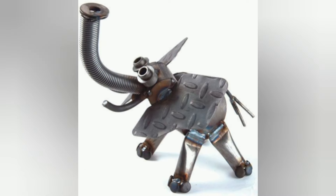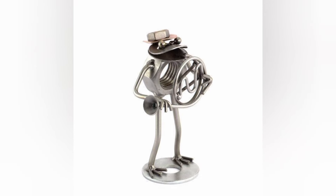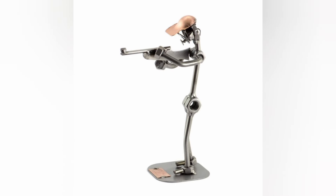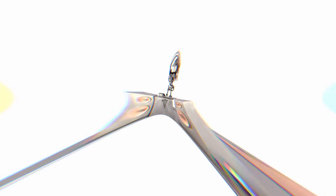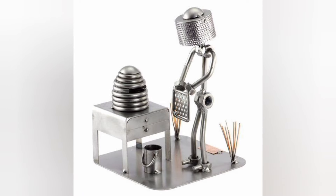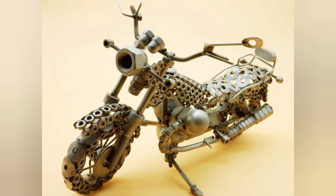Bolts are headed steel fasteners with external male threads. They work to assemble two unthreaded objects and are typically used together with a nut. Using the right grade of bolt ensures a solid and durable joining. Cold forging involves molding the steel into the right shape at room temperature — bolt heads are progressively formed by forcing the steel into various dies at high pressure.